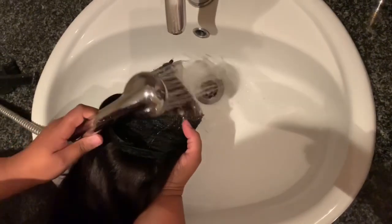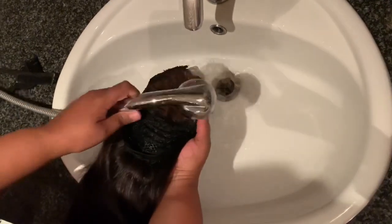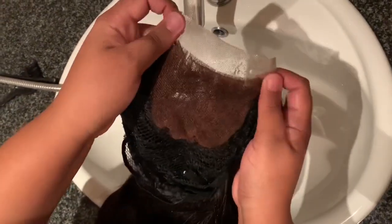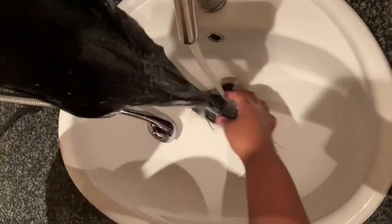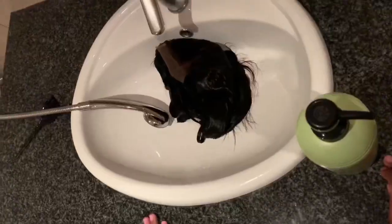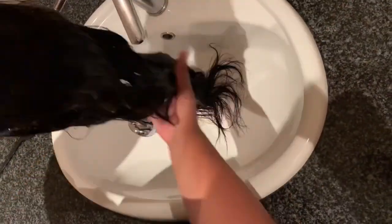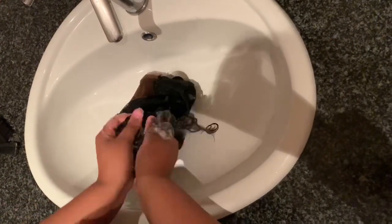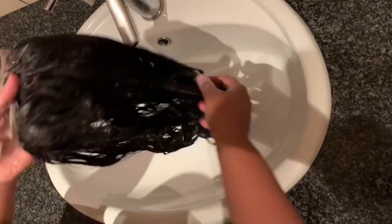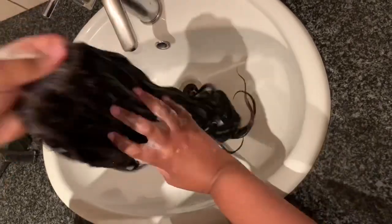I'm just rinsing off the excess before I go in with shampoo. The lace at this point is a bit orange, and that is the whole purpose of using purple shampoo and gentian violet. Because I was actually wearing this wig before and just changed the closure, and it needed a wash, I'm going in with normal shampoo first before I go in with the purple one. I'm also making sure there aren't any tangles in the hair.